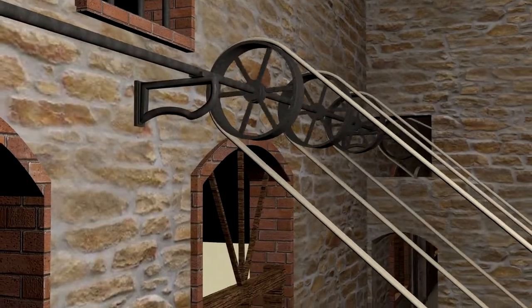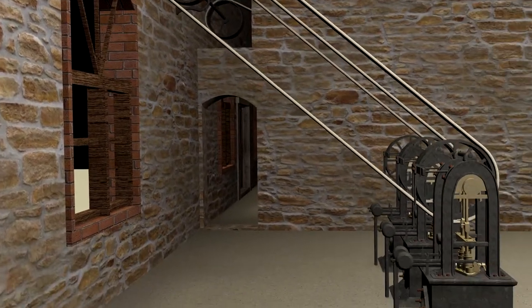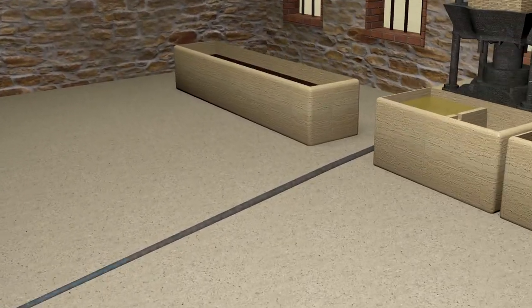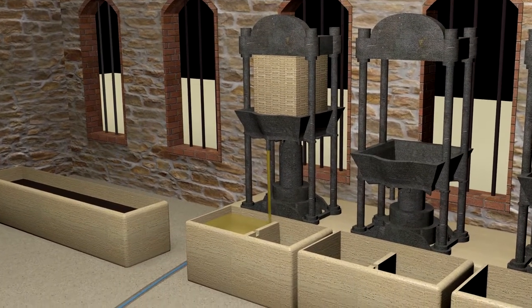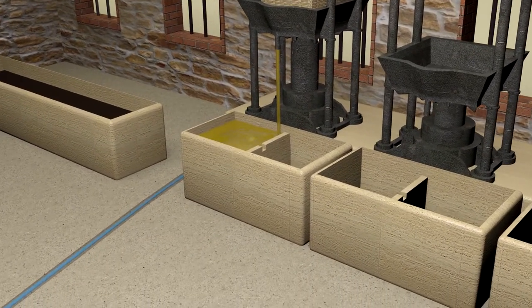A pump, activated with the aid of the central system setting the wheels in motion through belts, pumped water from an underground tank and channeled it through a pipe up to the press, pushing its base up so as to compress the envelopes and have the olive oil flow into a wooden or stone basin with two or three partitions, located at the base of the press.